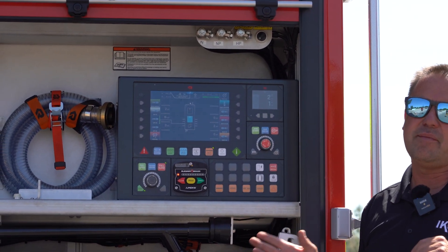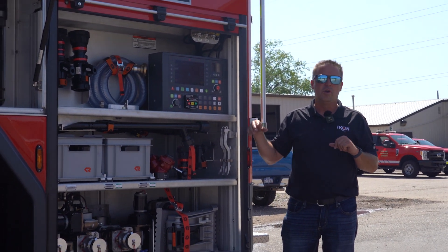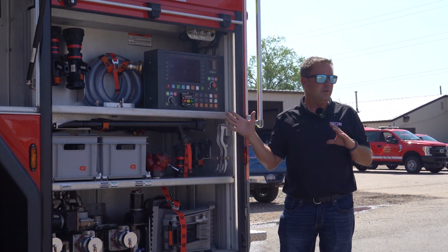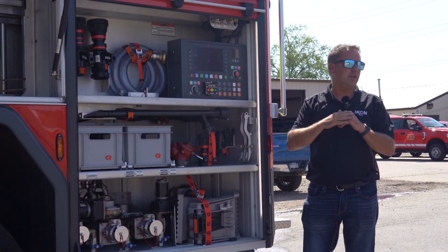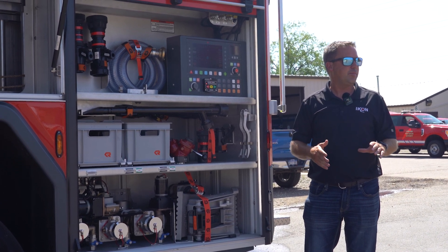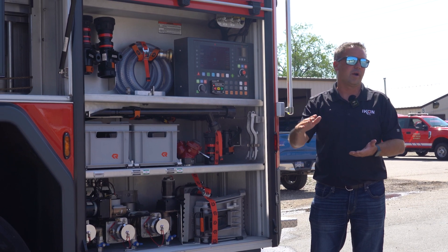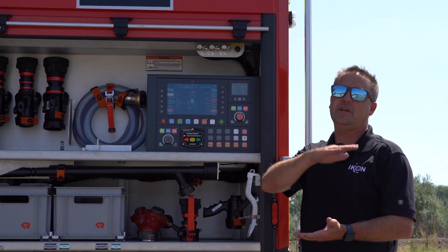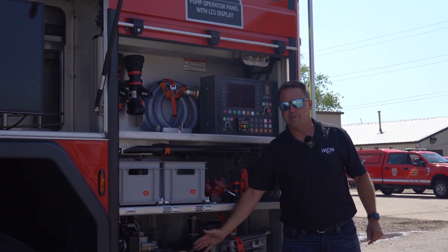Another cool feature is the automatic fill. If you hook it to a hydrant and want to keep your water tank full, just select auto fill and it will fill the tank to 80% and then stop — so you can walk away without worrying about dumping water on the ground. When the level drops back down to 50%, it automatically starts filling up again.